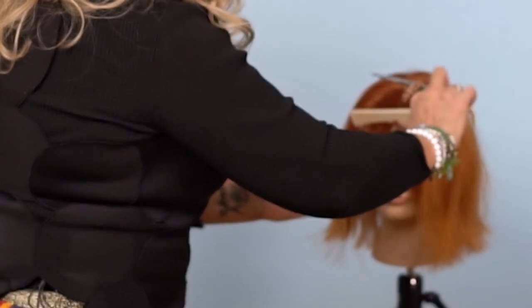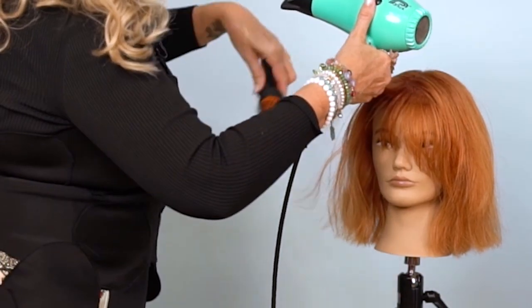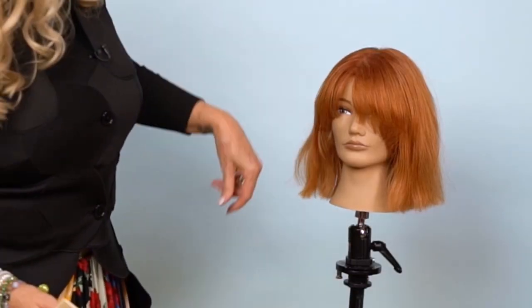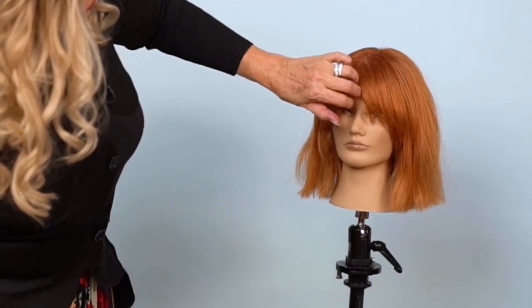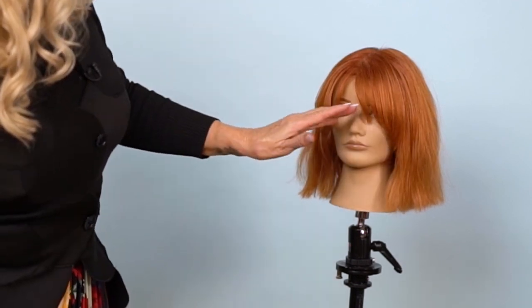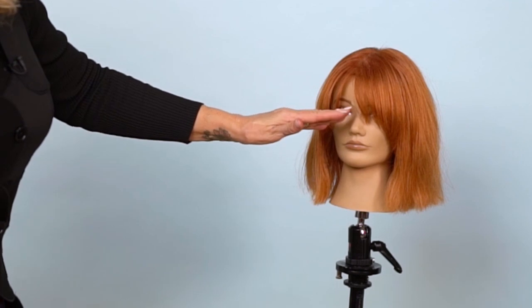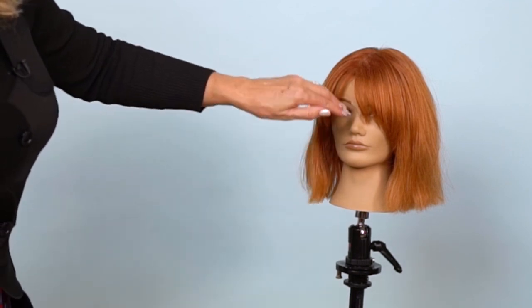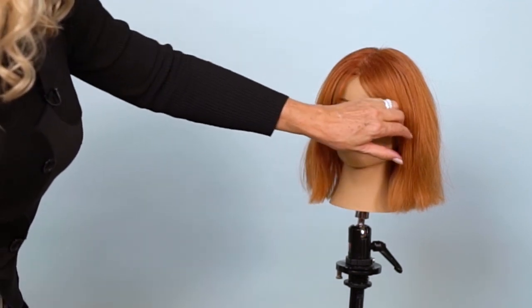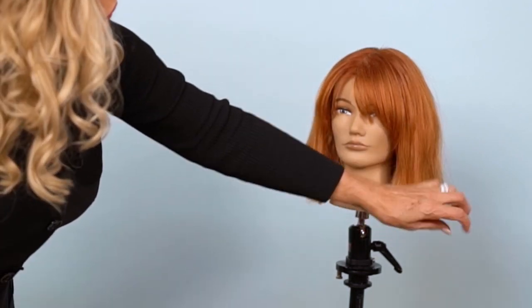There are many different ways to do it — absolutely. You could go further back on the head for sure. Now Ginger's digging on her little French bang. You can see it just sweeps off her face — it's like a Goldie Hawn look where the hair is still a little bit in the eyes. You can sweep it off to the left and to the right. There you have it — your French bang.